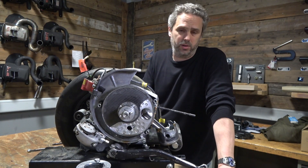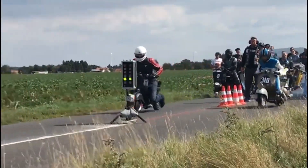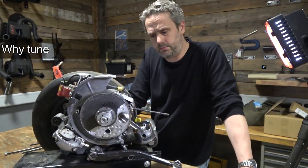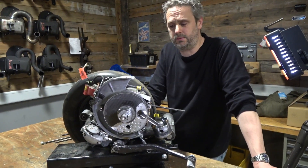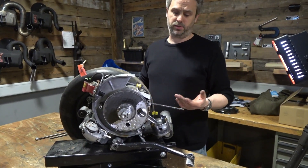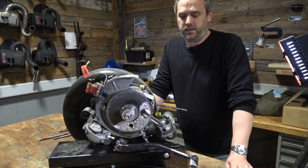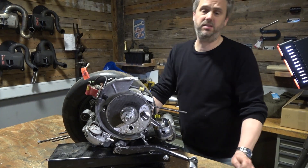The reason I built this engine rather than going to a more powerful BFA is partly because I was competing in the DBM championship, and everything was built to the regulations. The other thing is I like working on original engines.